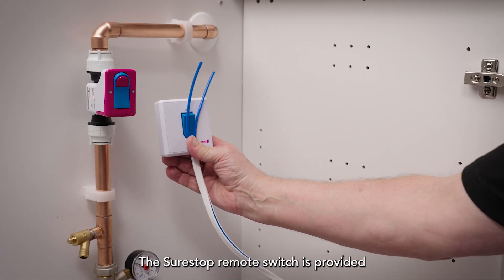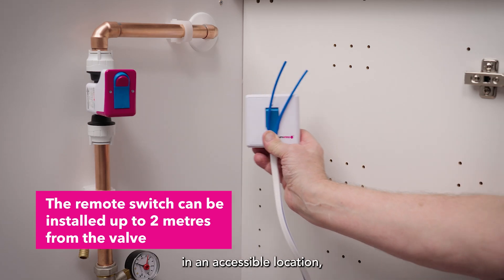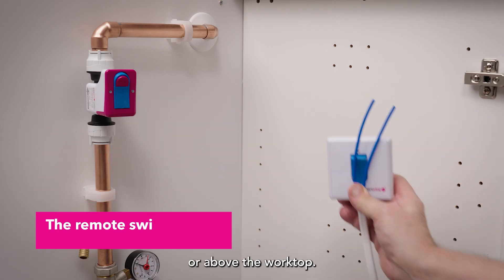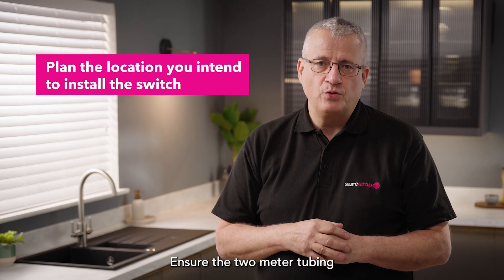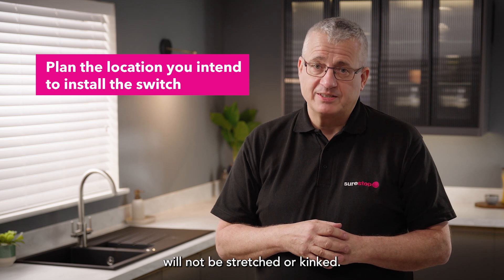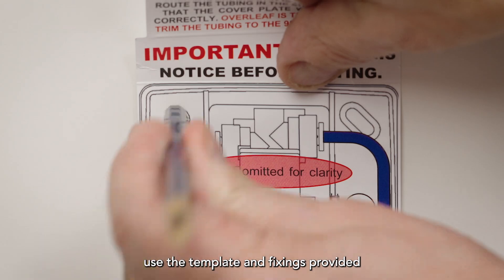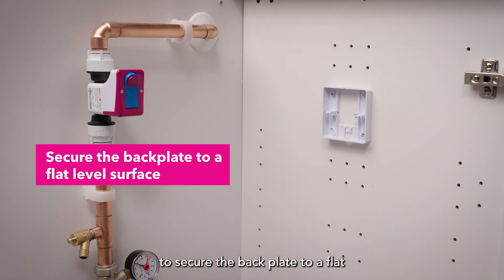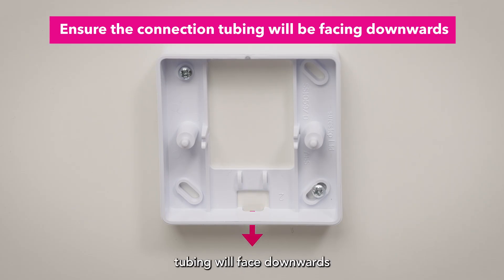The SureStop remote switch is provided with a two metre connection tube to allow installation in an accessible location such as the side of the cupboard or above the worktop. Plan the location for the switch and ensure the two metre tubing will not be stretched or kinked. Once a location for the switch plate has been determined, use the template and fixings provided to secure the back plate to a flat and level surface. Ensure that the connecting tubing will face downwards from the switch once fitted.